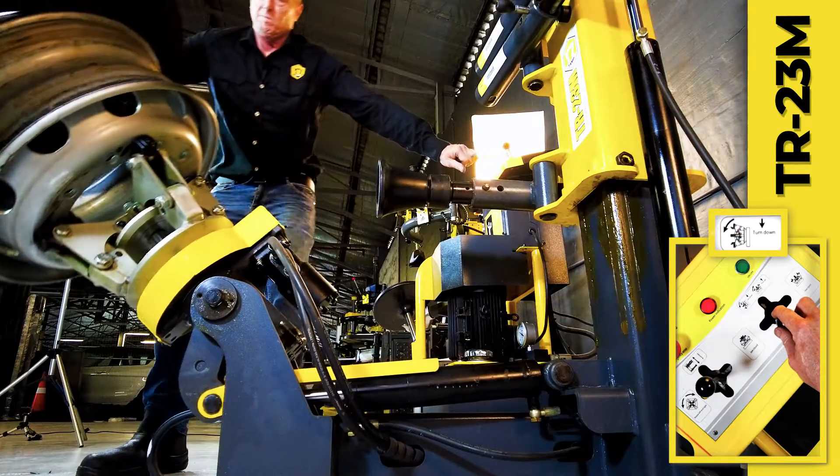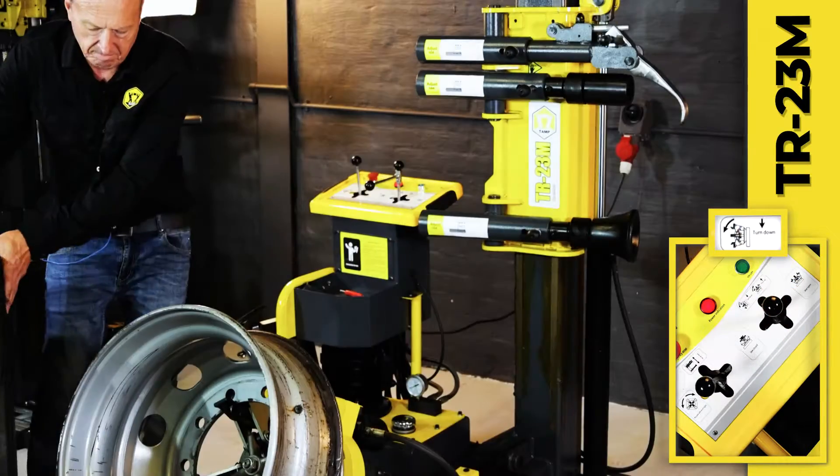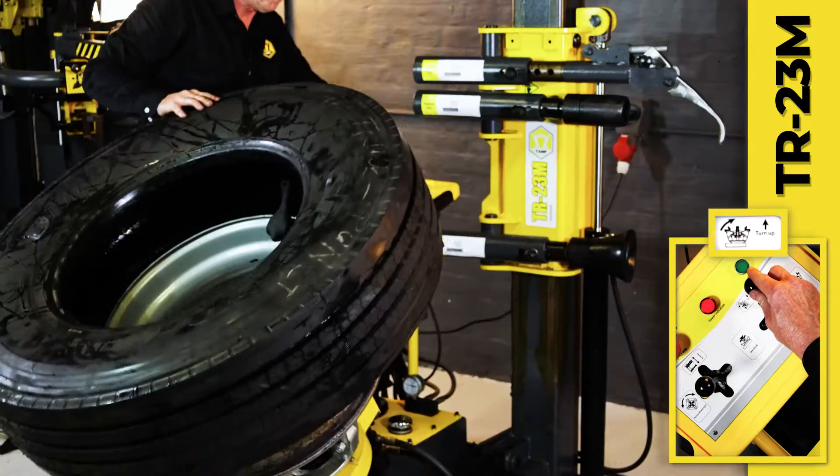The turntable is then lowered, allowing the old tire to be removed and now replaced with the new tire, which is then elevated with the turntable.